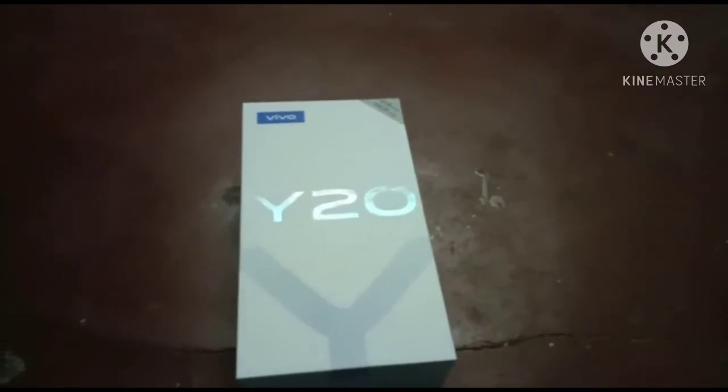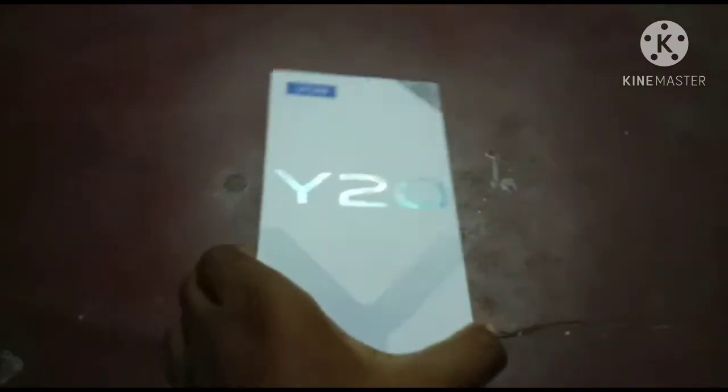Hello viewers, welcome to KMK Tech. Let's talk about this video — Vivo 820.